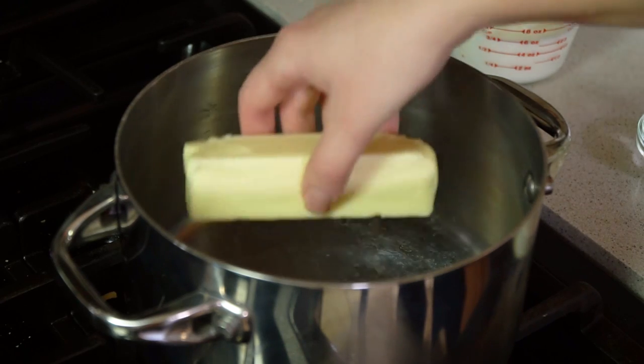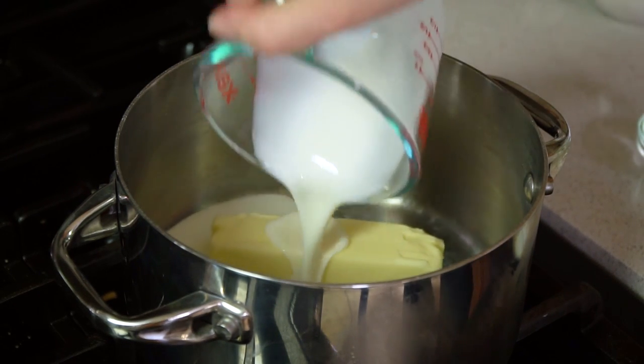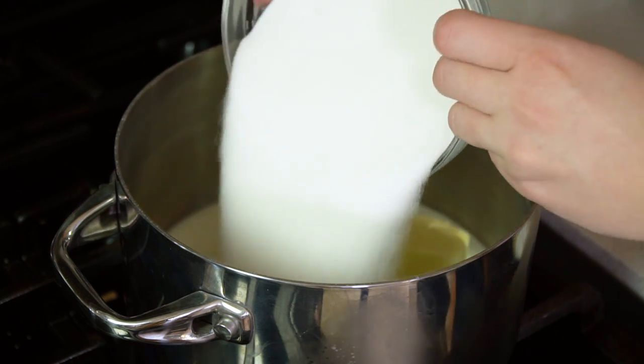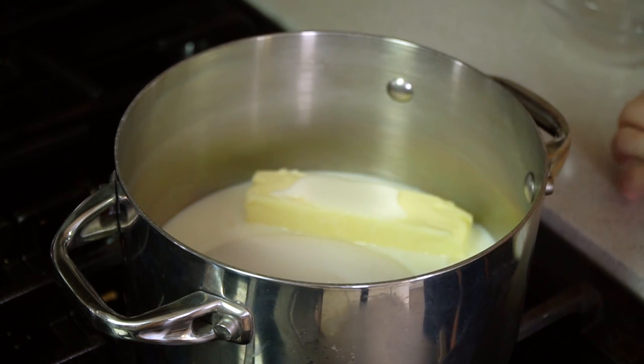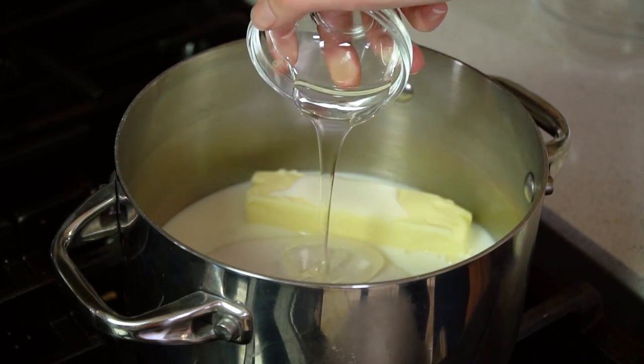Add half a cup of salted butter to a pot, three-quarters of a cup of buttermilk, 1½ cups of sugar, and 2 tablespoons of corn syrup, then bring this mixture to a boil. Once it reaches a boil, turn the heat to low and stir constantly for about eight minutes until the mixture has a nice caramel color.